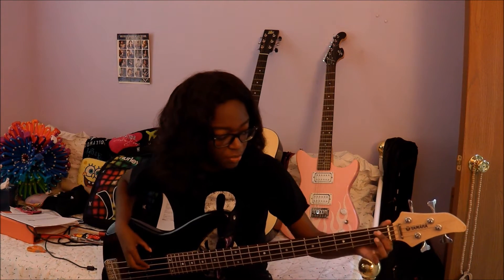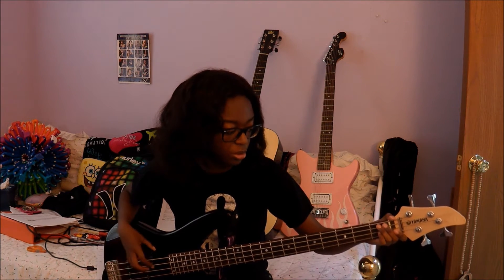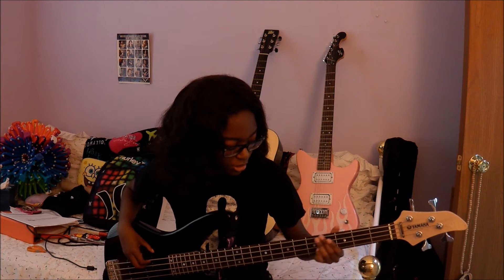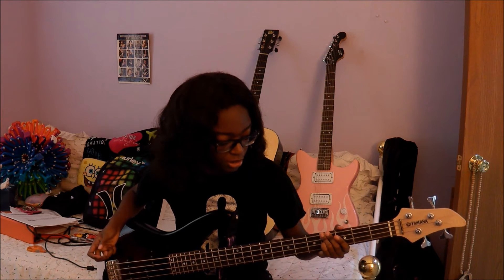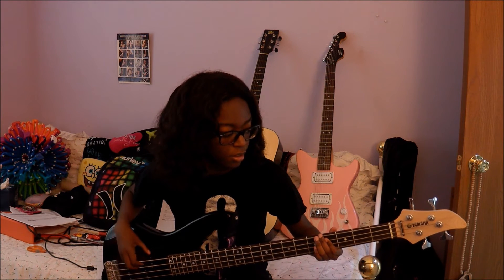To start off, you're going to start on the pre-chorus, and that's going to be a B flat. You're just going to do one hit on it basically. Then you're going to go over to G sharp, then C sharp, then F sharp. You're going to do that like two times for the pre-chorus.